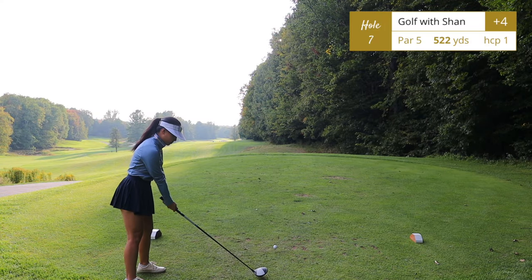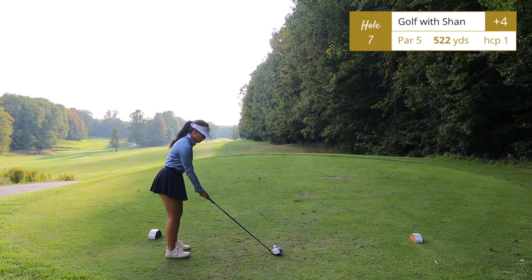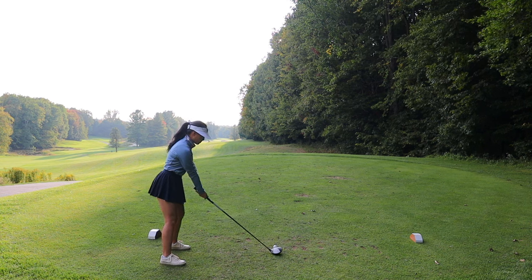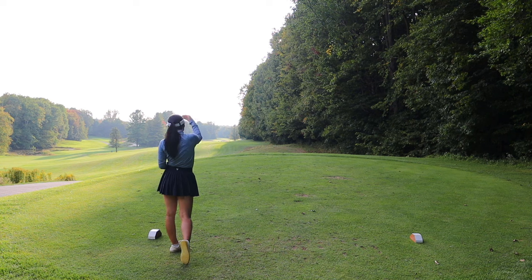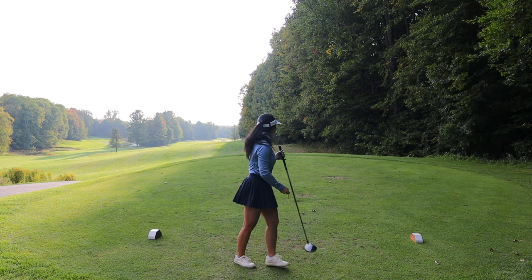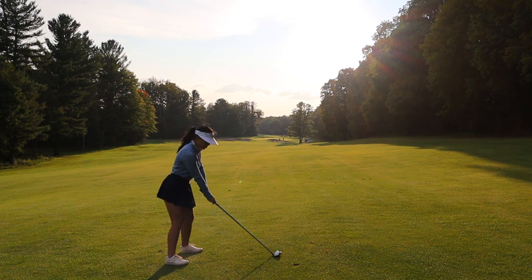Hole number seven, another par 5, 522 yards, handicap one hole on this golf course. Avoid going left — you'll have a lot of fun running down the hill and back up. The shot tracer couldn't pick up the shot because the sun was directly in front of us and the sky was just white. On this hole you want to stay on the right side of the fairway, as the fairway slopes hard right to left.